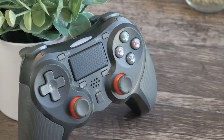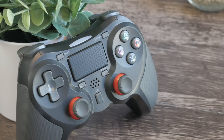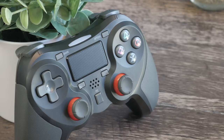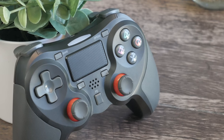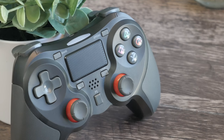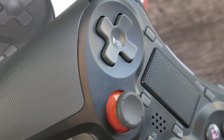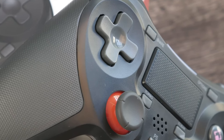First impressions are better than expectations, and admittedly expectations were somewhat low given the price of the controller at just over $30. My experience with less expensive third-party controllers in the past has not been stellar. However, picking up the device for the first time caused me to raise an eyebrow. The color scheme was on point, and the texture of the materials was not cheap feeling at all. In fact, I immediately took a liking to the comfortable side panels and layout.